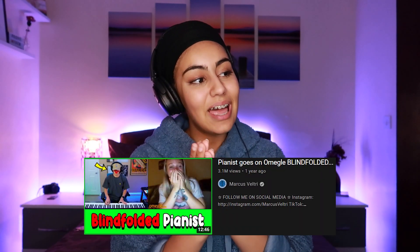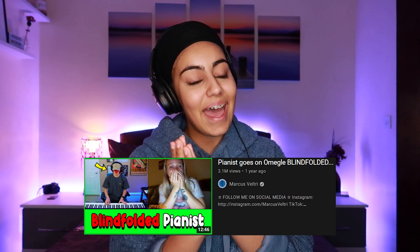So I was originally going to react to Marcus Veltri's broken finger video — the one where he's playing the piano on Omegle with a broken finger — and I was really excited to react to it, but I saw this video: 'Pianist goes on Omegle blindfolded,' and I got pretty excited.